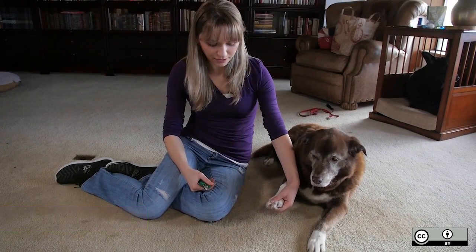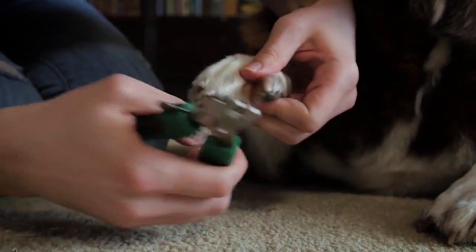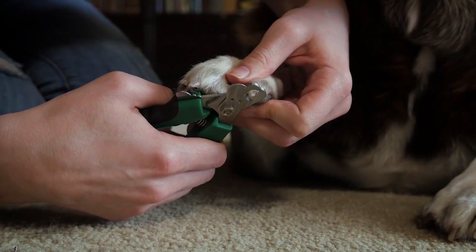Hold the paw in one of your hands, spread the toes out, and cut horizontally to the floor at an angle.